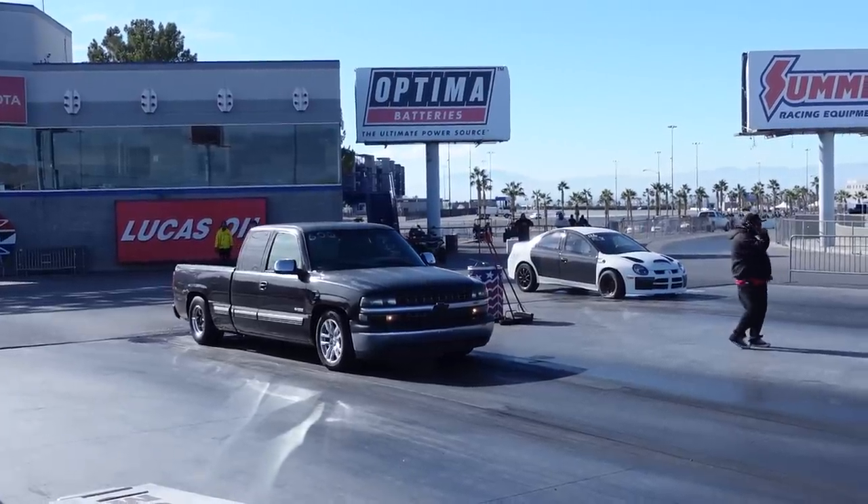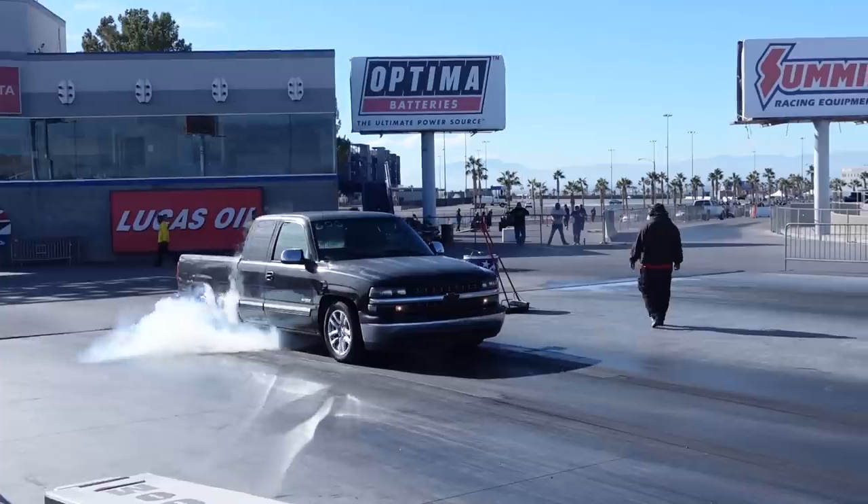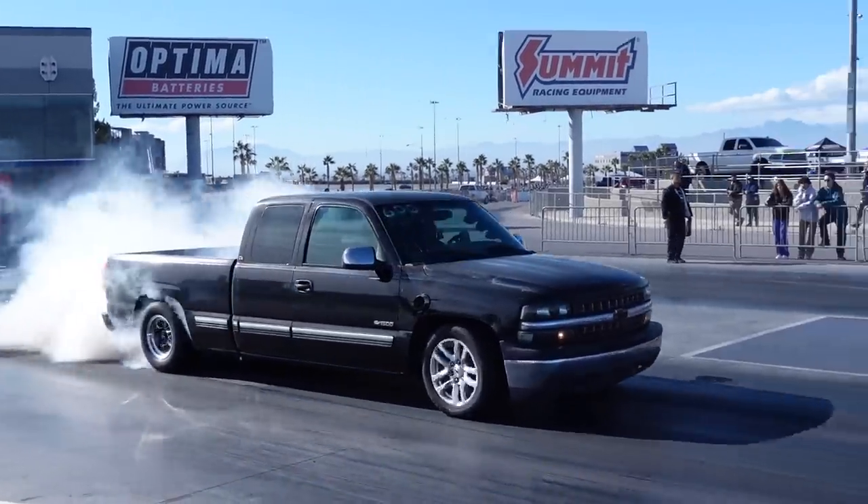Over the next few months, we are going to transform my 10-second ugly Silverado into one of the fastest and quickest extended cab full-size Chevy four-wheel drive drag trucks on the planet.